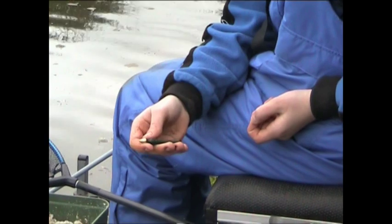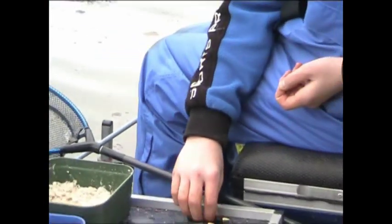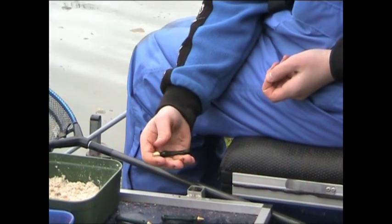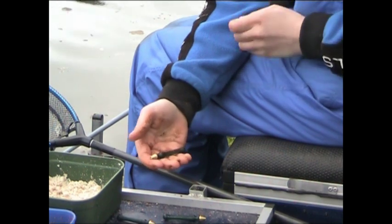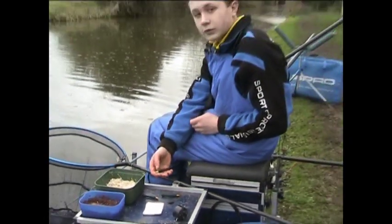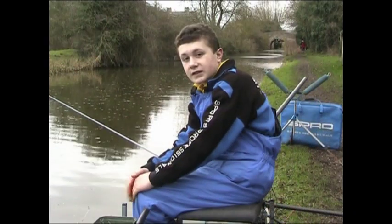The punches I'm using — I'm going to start off with just a two and a half mil punch. These Drennan brass head punches are really good. But if bigger fish turn up I'm going to switch to a four mil, because this will be bigger and it will stay in the water longer without the small fish attacking it. That's the setup I'm using today.